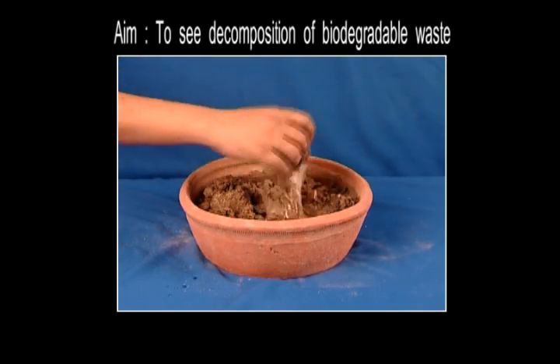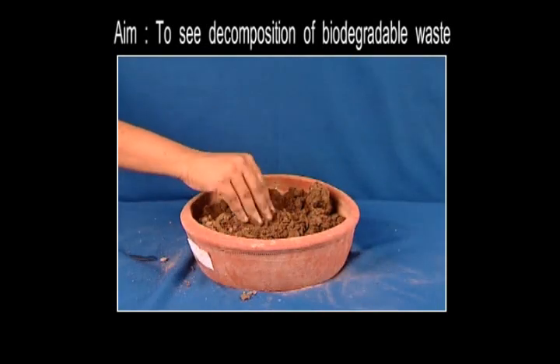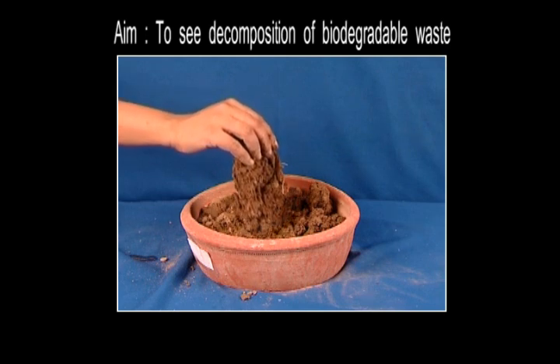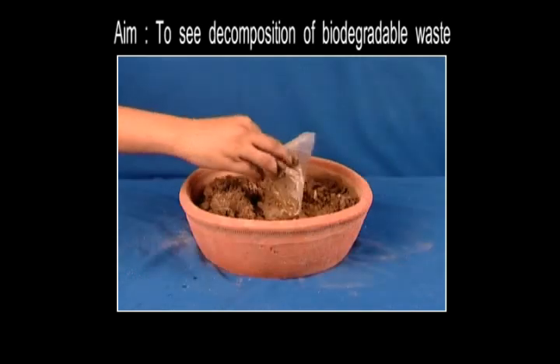The plastic sheet has no change. But what about the cotton cloth? Notice the smudges. Because as you know very well, cotton is a natural product and so it is biodegradable, whereas plastic is not.